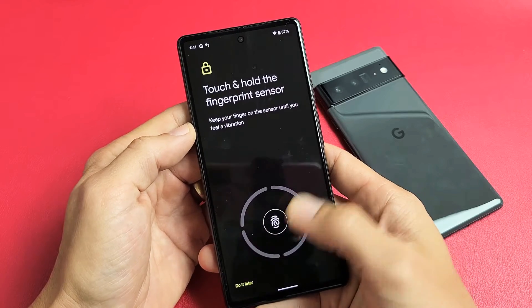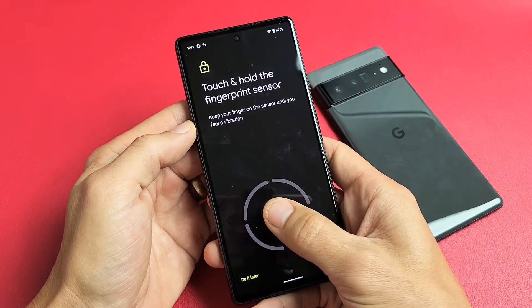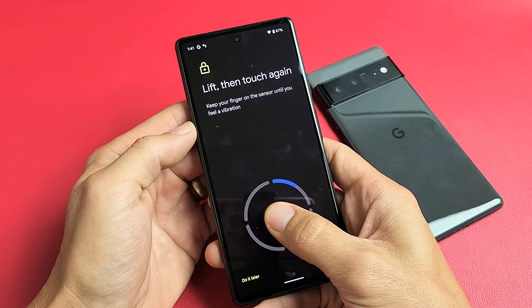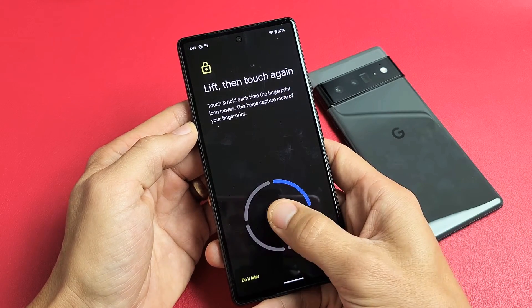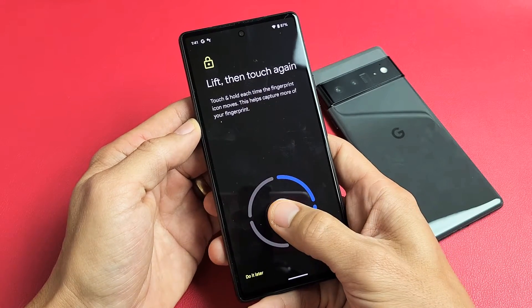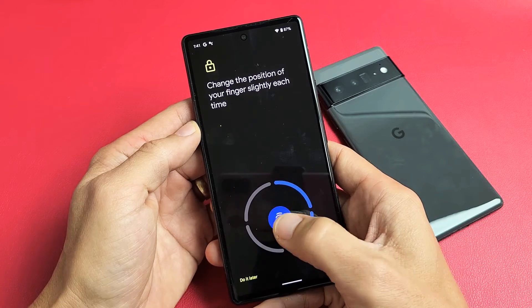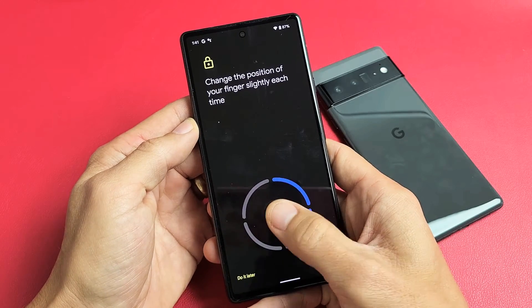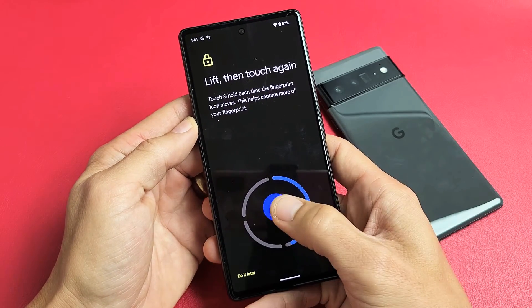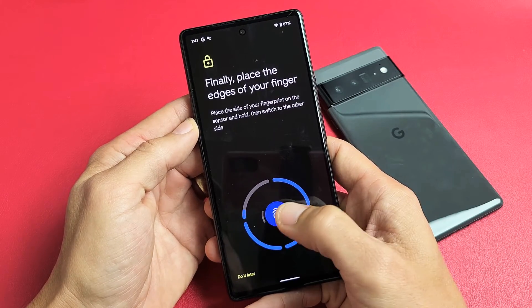Now from here, touch and hold. Here's your fingerprint sensor right here. Just put your finger on it and then lift up. It vibrates, then up. It vibrates, then up. Just keep on going. Kind of want to move your finger a little bit in a different area there. Just keep on going — it's going to keep vibrating. Just wait for the circle to complete.